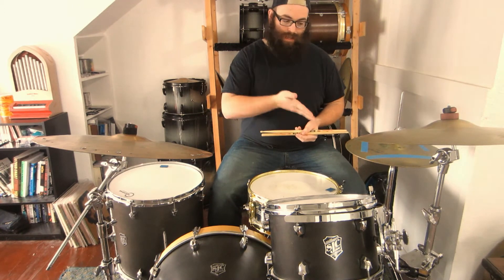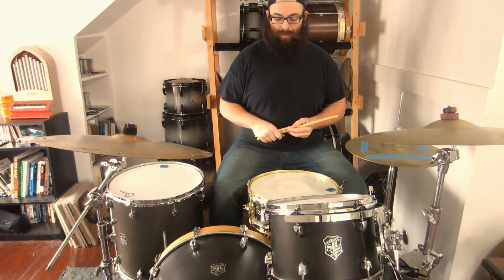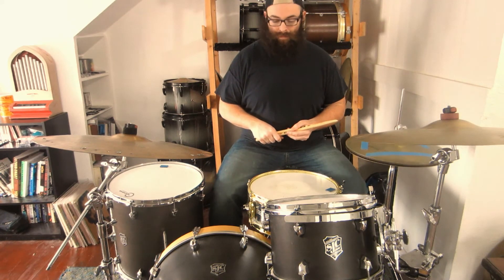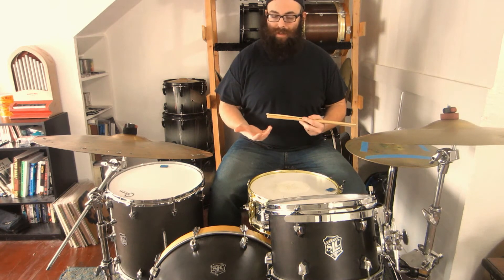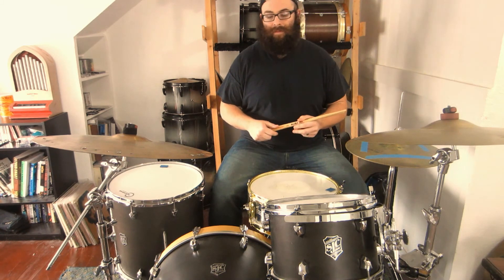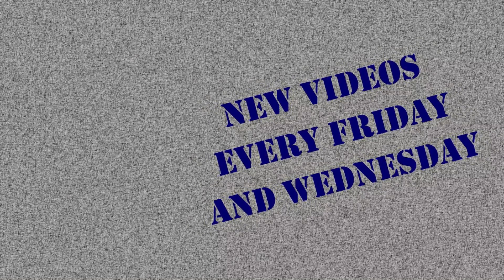Let's go doubles. Left foot lead. Paradiddles. A little trickier than it looks at first, but it really works on your balance. So try it out. We're going to keep working on some of these variations as we go, and I'll see you guys next week. Thank you.